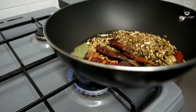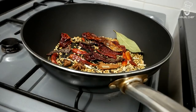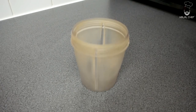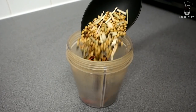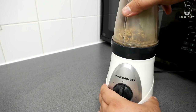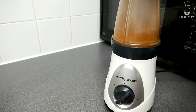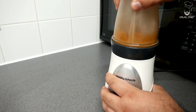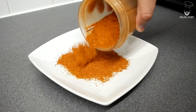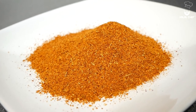The spices go into a hot pan and we're going to lightly toast them for a few minutes. This will intensify the flavor, increase their aroma, and they will be much easier to blend. Now all the spices go into the blender, we're going to add some dried mango powder and finally some salt. Look at this amazing tandoori masala! You can store this in an airtight container for a few months.